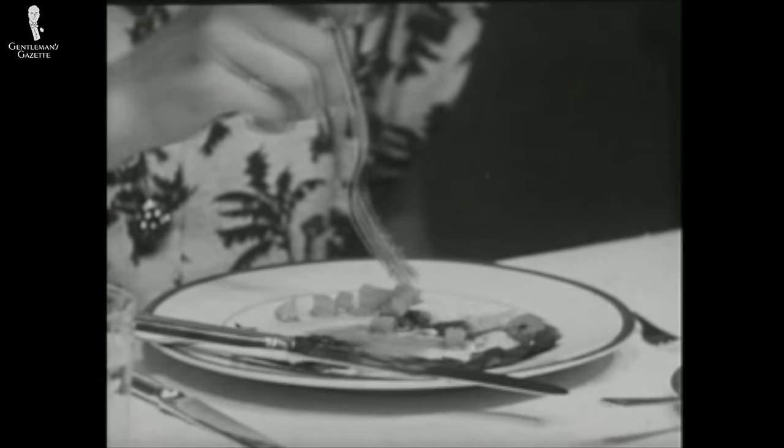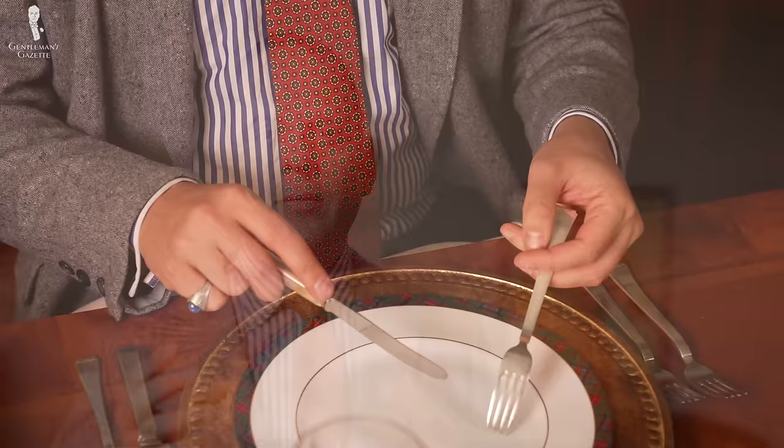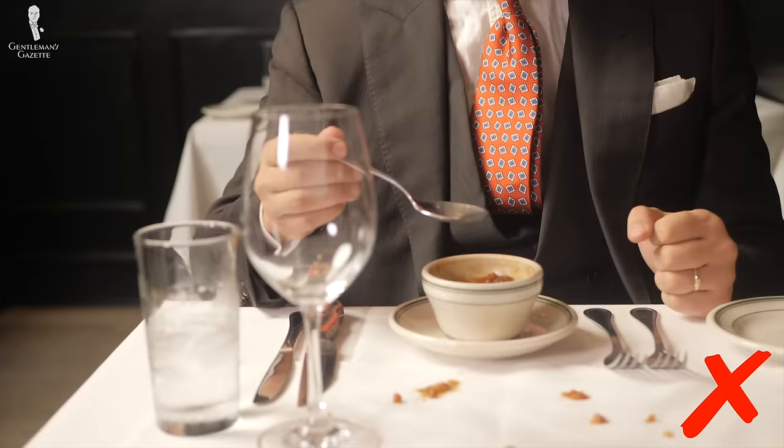Ultimately, the choice of which style you use is entirely yours. However, if you're switching styles or planning to up your table manner game, I suggest you practice at home so you become really comfortable and it's all second nature. The last thing you want is to be intensely focused on your fork and knife skills when you're in company and can't really focus on the people at your table. Also, if you're a clothes horse, it would be terrible if your food accidentally ends up on your clothes. You might be better off employing the style you're more comfortable with, even though another might seem more debonair.